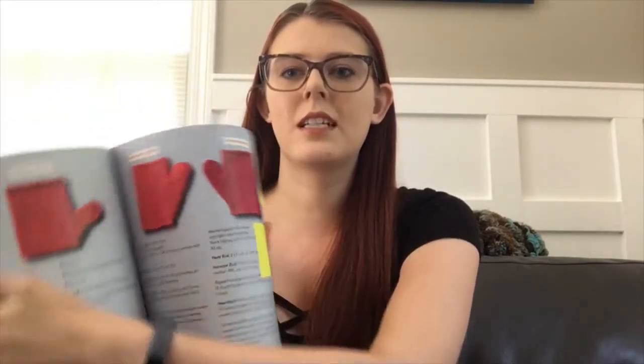I thought this was a really interesting book. It provided a lot of individual mitten kind of components to experiment with. It provides a lot of information on mittens — a lot of good detailed resources about mittens, different constructions of mittens, different traditional types of mittens, recommendations for gauge and ease, all kinds of things like that. So it's a very helpful book.